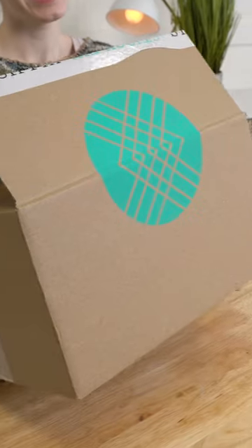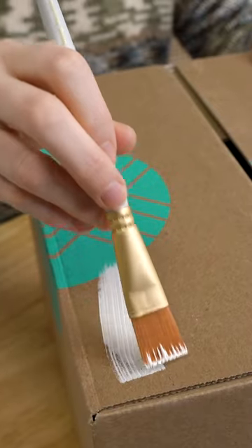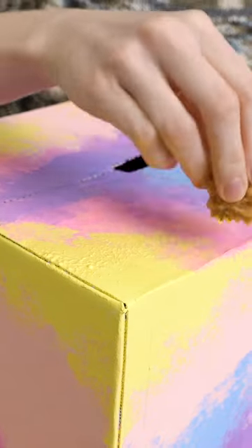Let me show you how to make this Taylor Swift inspired Valentine's Day box. I'm going to go in with my favorite apple barrel paint, and we're going to blend these colors in with a sponge, making the Lover album cover.